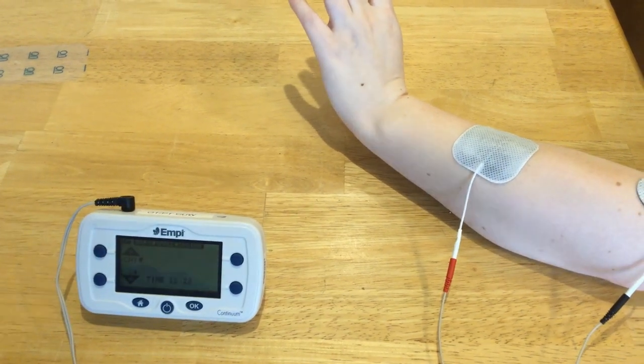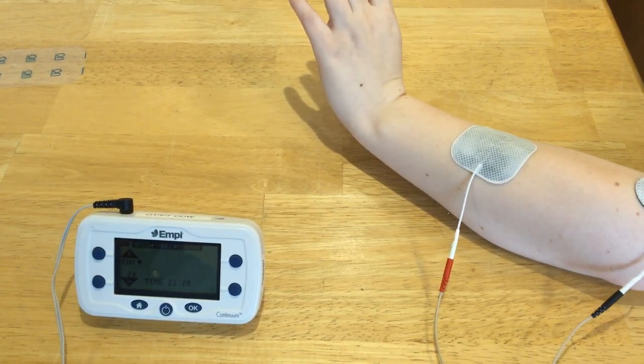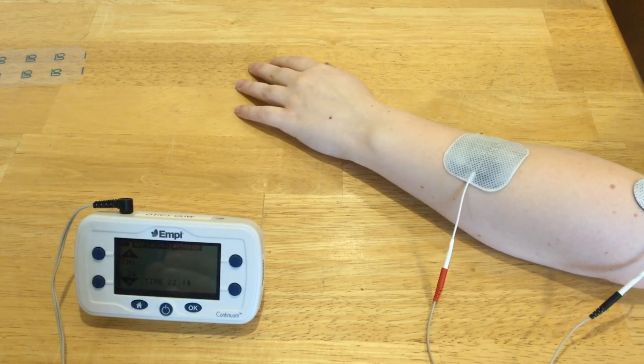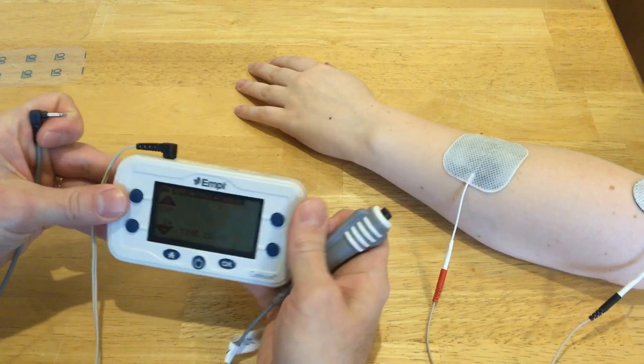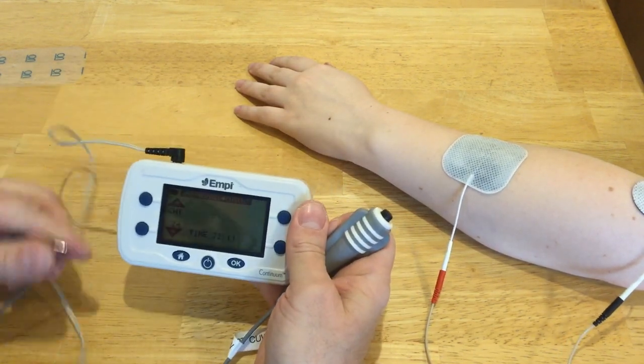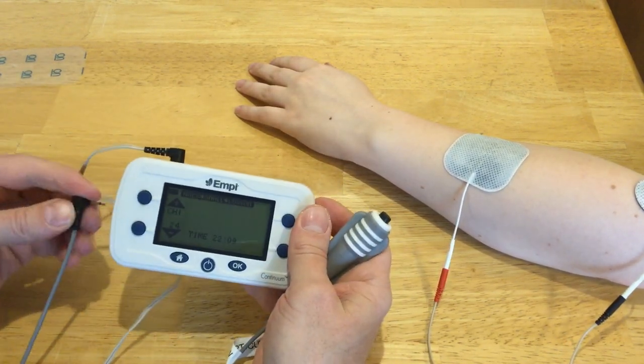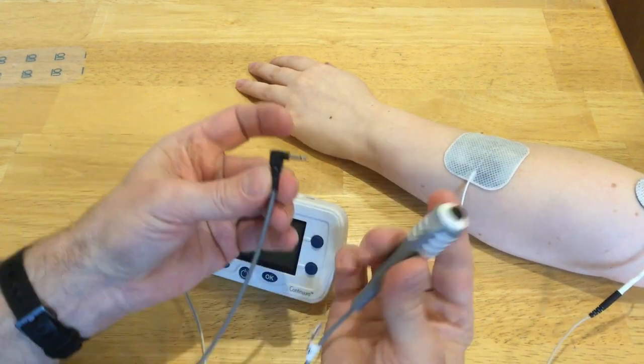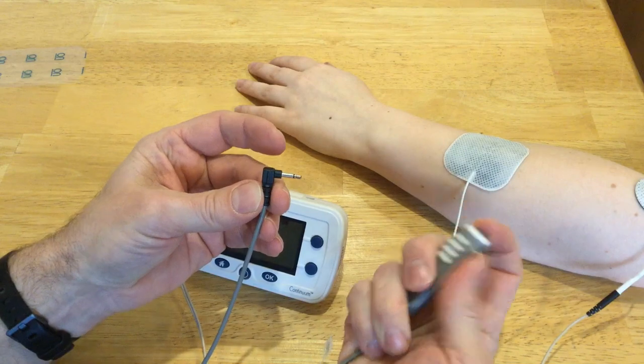Now I want to show you one other thing, now that we've found our radial wrist extensors. Let's pretend that my client had a radial nerve palsy and I wanted to selectively stimulate that radial nerve during functional activities. Here I have a switch — it's just an on-off switch.